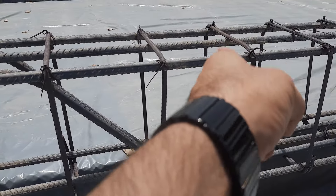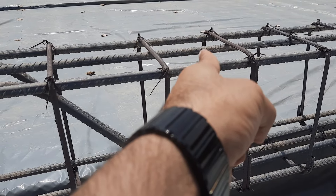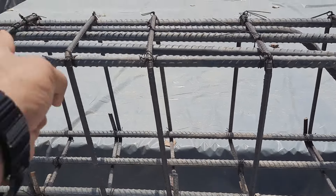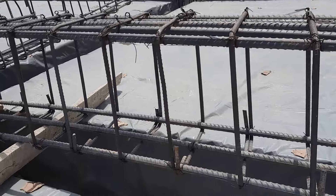In the mid zone, we have three at the top and five at the bottom. In the end zone, we have five at the top and three at the bottom, because shear stresses are maximum at the ends.